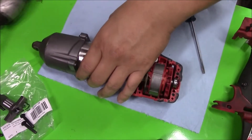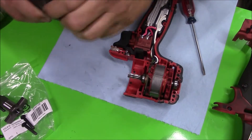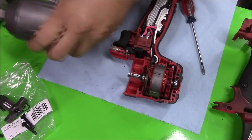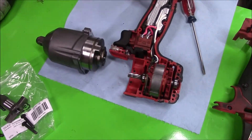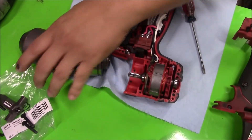The next part is to slide this apart. Let me get a soft-face mallet — this should come apart. There we go.